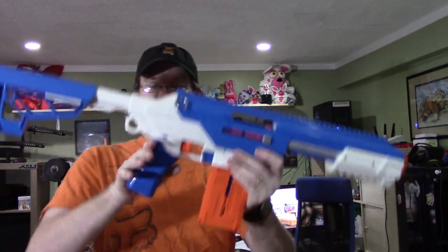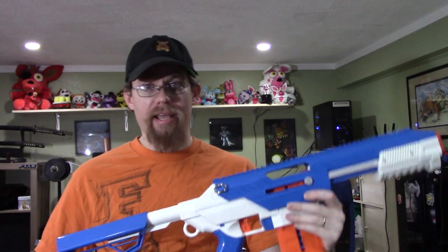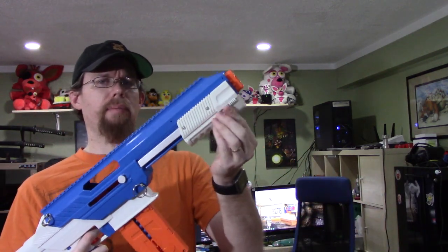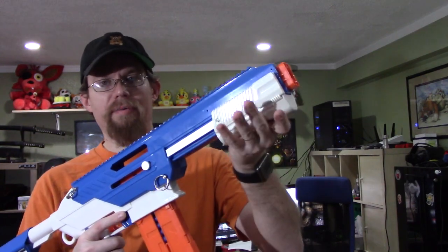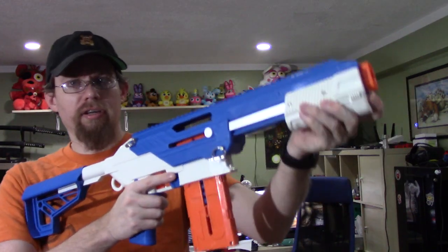Feels pretty nice in the hand. The grip is really comfortable — I'm glad it does not have those finger serrations. I absolutely hate grips that do that. Not totally happy with the ergonomics of the pump grip though — I may change this out. I find it's easier to keep a finger in the front, since there's no little lip like on the Alpha Trooper. That gives it a little bit more purchase on the pump.